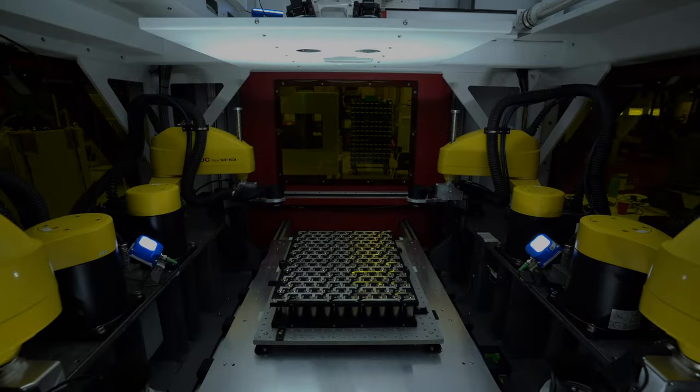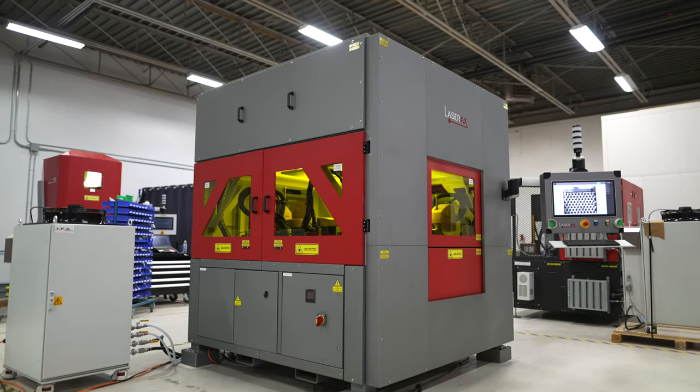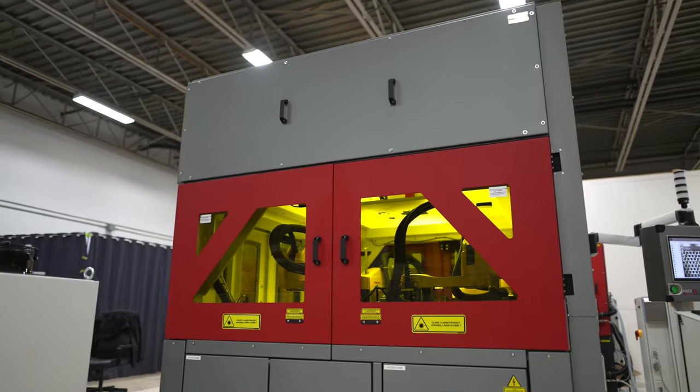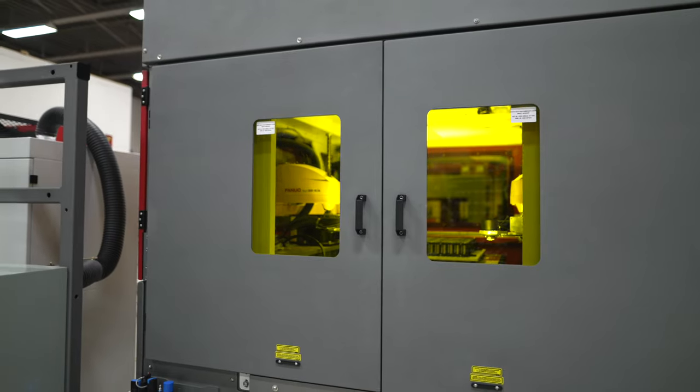Battery module development is a multi-step process starting with design through several stages of prototyping, pre-production, and full production. It can be tempting to buy a small laser welding machine to start producing a small batch of modules, but when it's time to scale up production, you may have to start all over again.